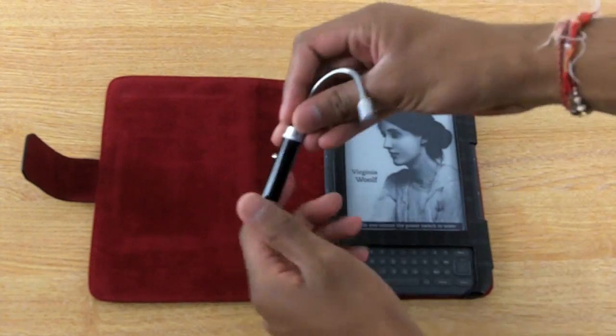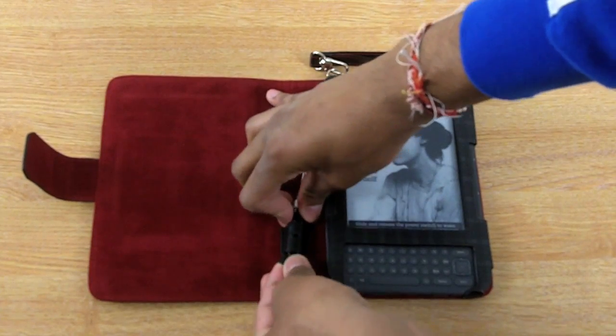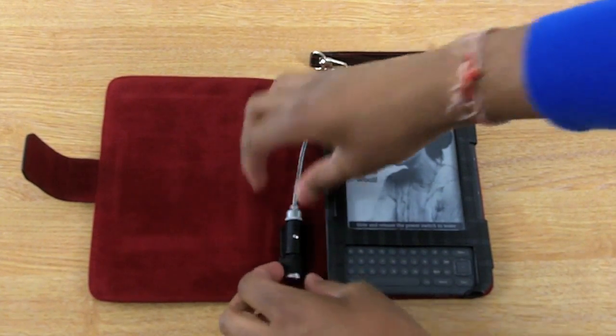When you're finished, simply fold it back, pop it back in the holder, and that's it.